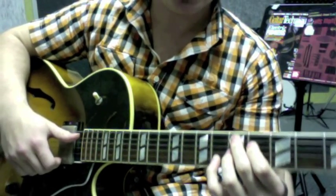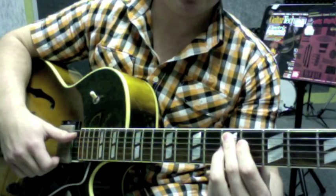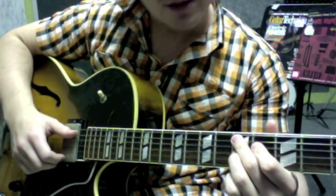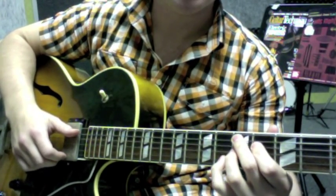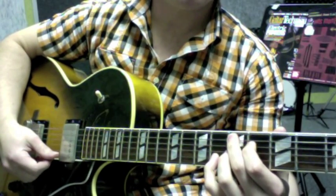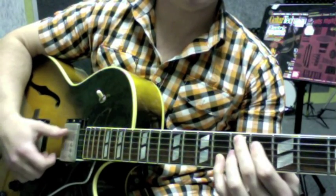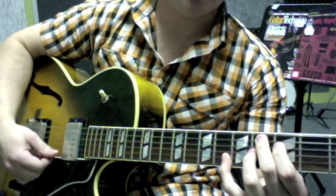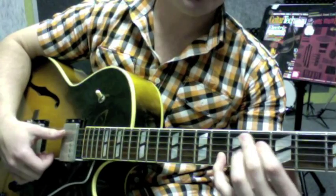So this is a D7 sharp nine - second finger on the fifth fret of the fifth string, first finger on the fourth fret of the fourth string, third finger on the fifth fret of the third string, and pinky on the sixth fret of the second string. It's like a triangle. Hendrix uses this chord - everyone knows that. So all we do is keep our pinky, and then to play the D flat seven, we pull back to here, keep our pinky still, and move this shape back.